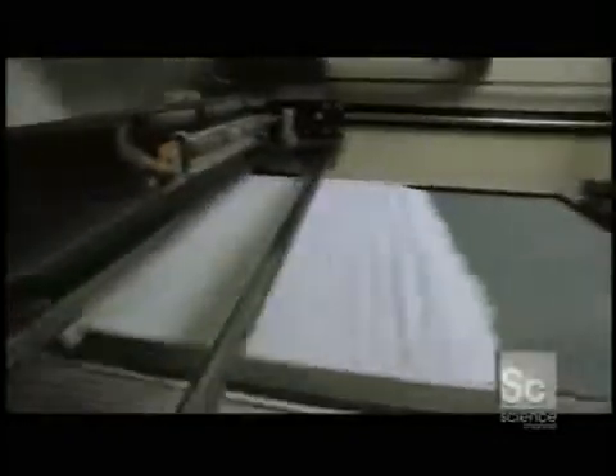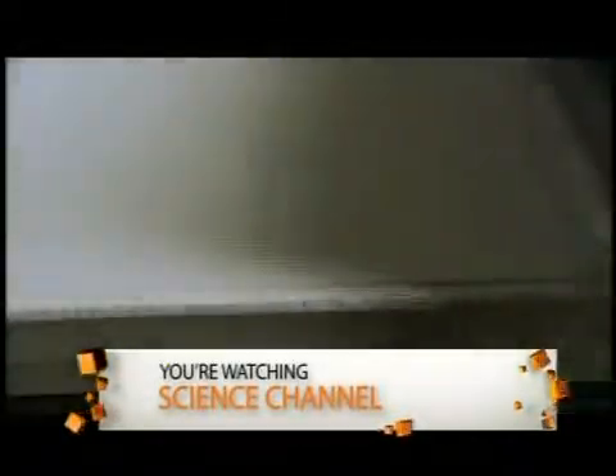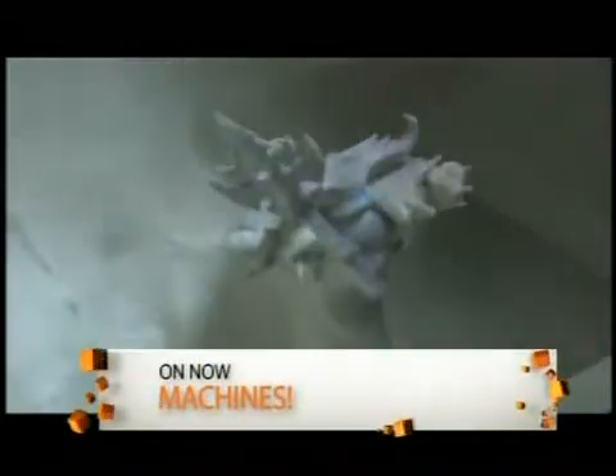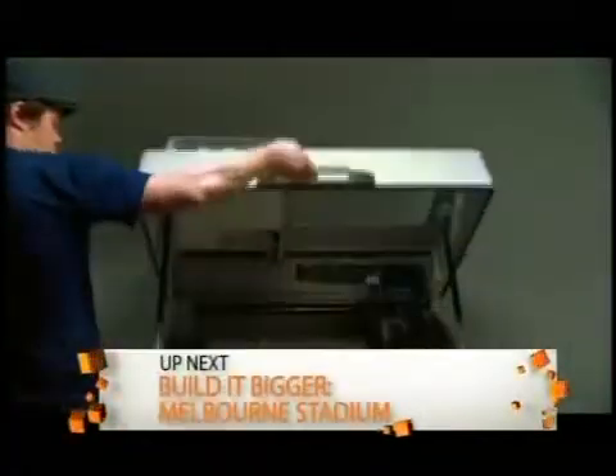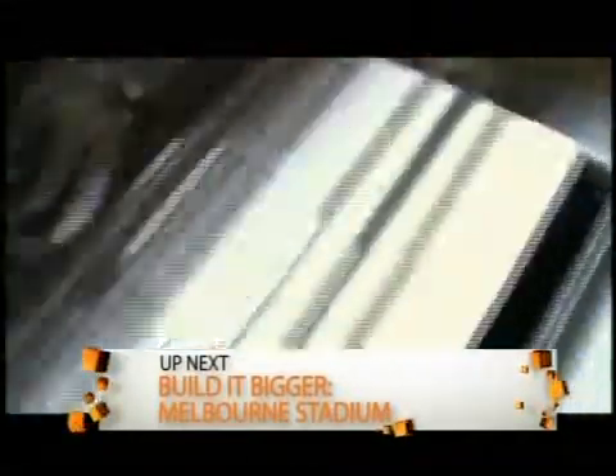A roller moves a thin layer of powder from a feed bin into the printer's build chamber. The powder is a mix of plastic compounds that have to be of a certain hardness and elasticity. When dry, it has the consistency of talcum powder. Once the first layer of powder is laid down, the print heads go into action, printing color ink onto the first layer according to the object's coordinates.